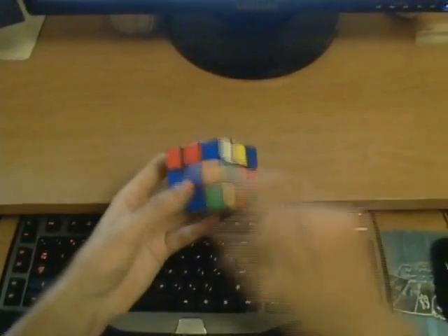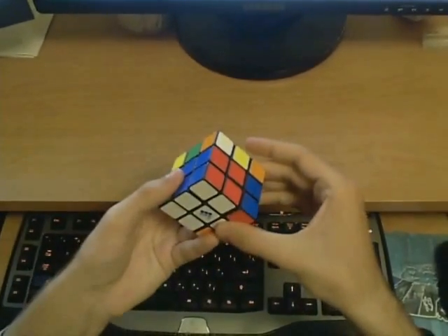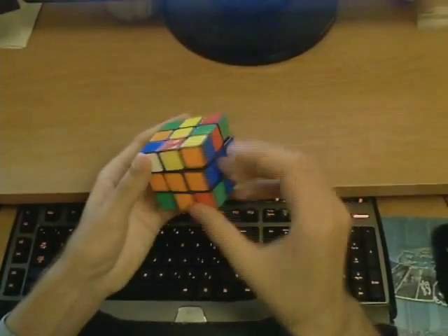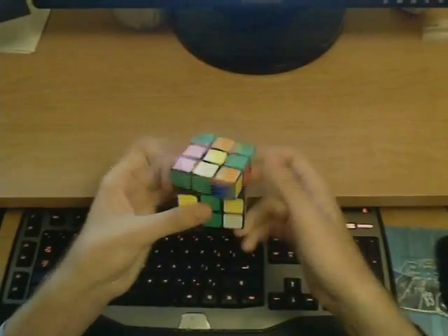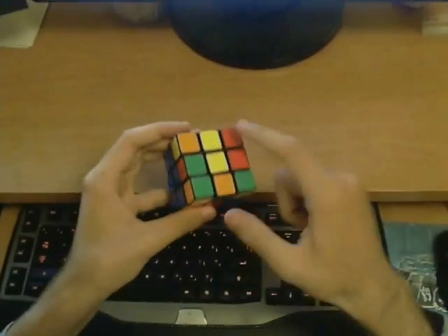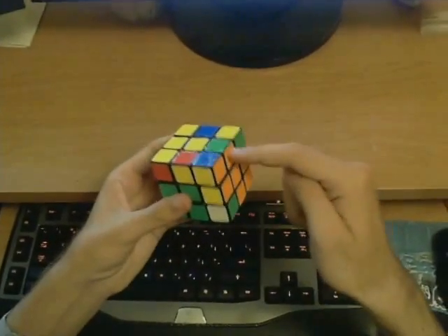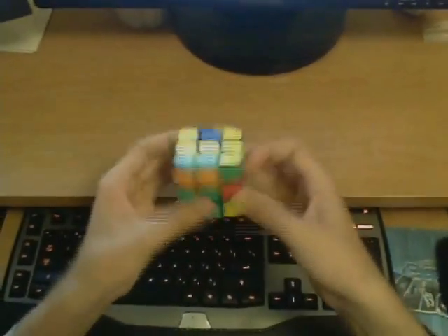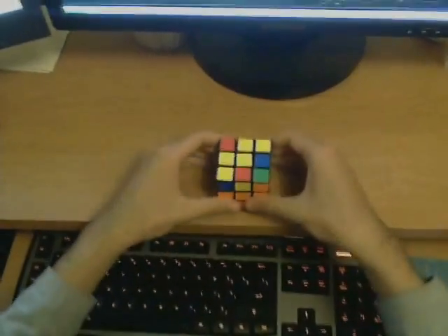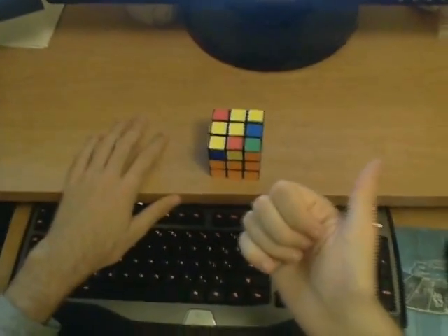I'll illustrate by solving the blue-red slot. The corner and the edge are here, so I fill the slot. Then we have the orange-blue slot — I fill that slot. And then we solve the remaining two, finishing the first two layers. I have two very popular tutorials on how this method works, and I will post links to these videos in the video description.